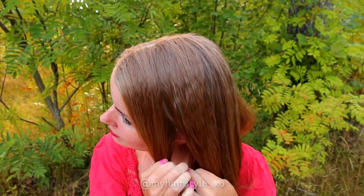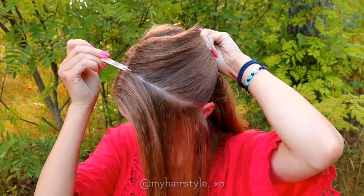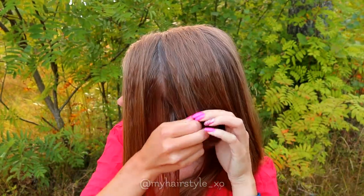Begin by creating the part line on the front of your head. This part line will determine how wide the headband will be.